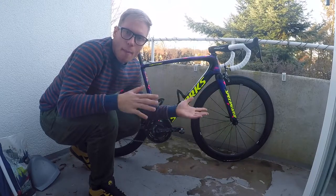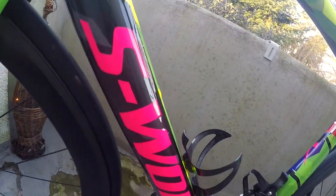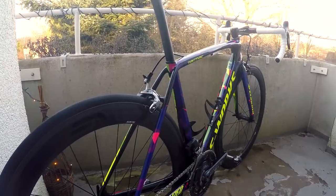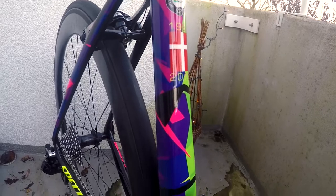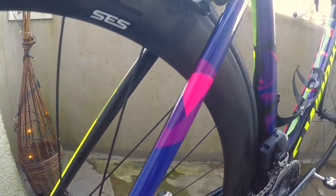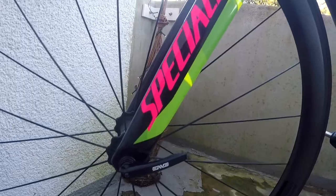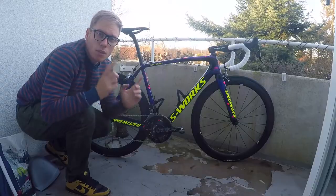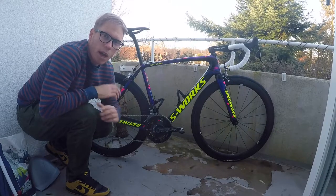Hey everyone, welcome to another edition of Got Legs. I'm happy to present my new bike. Those of you who have been following me for the past two months would know that I've actually gone through the process of having my own custom-built bike.